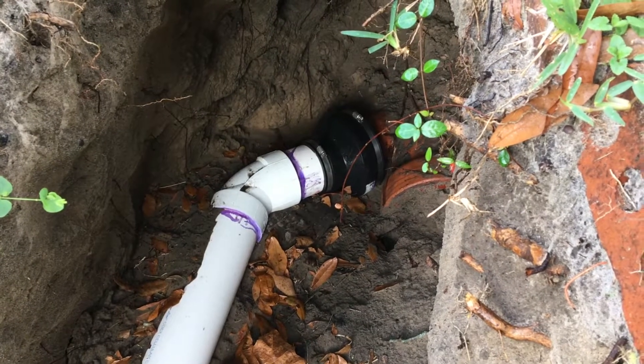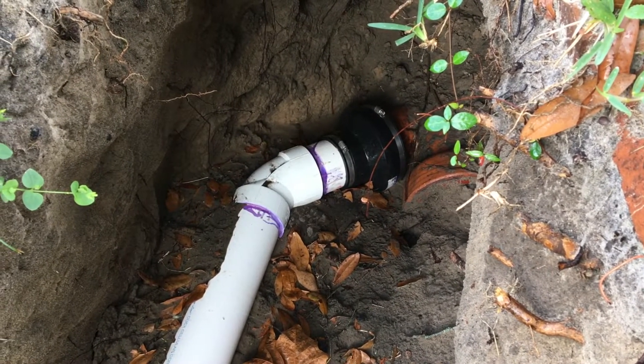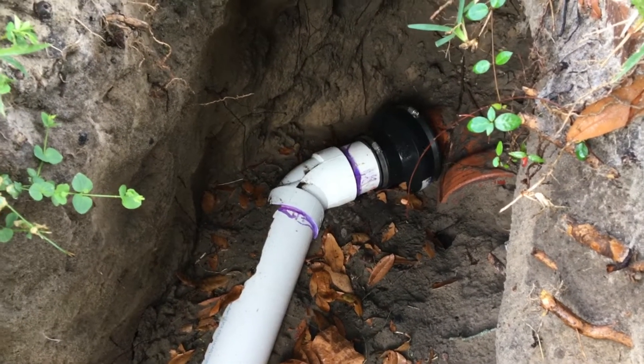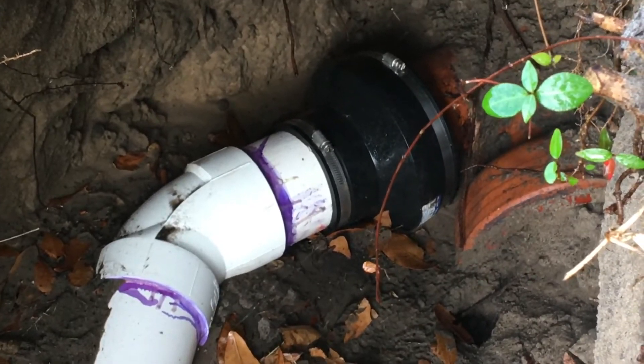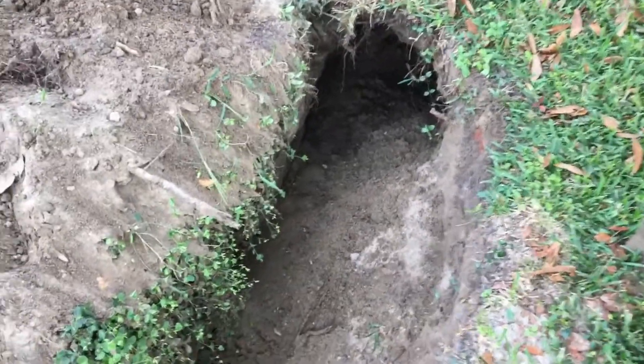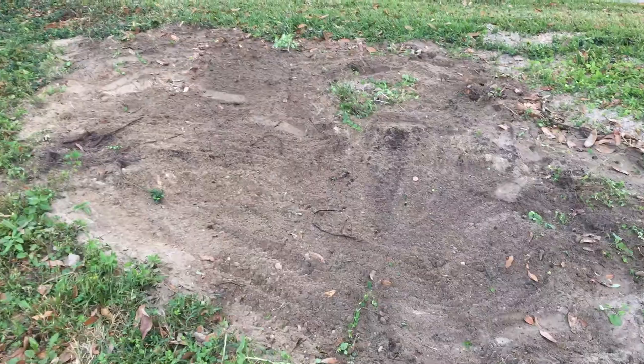To check the new connection for leaks, just put a piece of paper under the connection. Everything is ready and I can start filling in the trench. If you liked the video, hit the like button and subscribe to my channel. Thank you for watching and I'll see you in the next video.